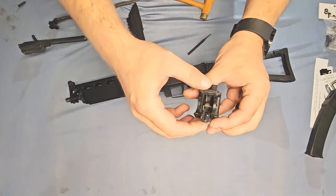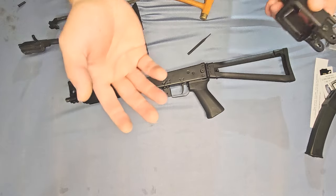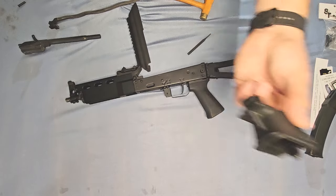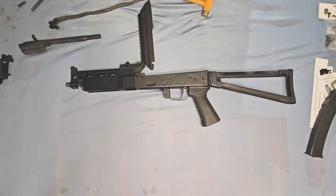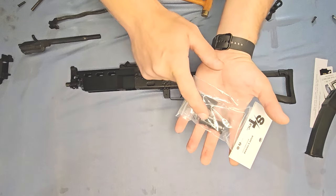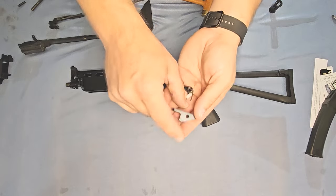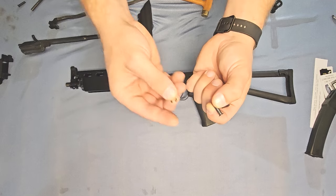Here's a cool thing about the KUSAs — the mag catch that comes with the KUSA will actually work with your Stizon magazine. So if you want to use that one instead of ours, go for it. But we're going to install our magazine catch. Open up your mag catch bag — it will have a couple pieces: a spring, a slave pin, the mag catch itself, our standard mag catch pin, and an e-clip.